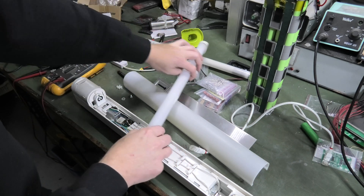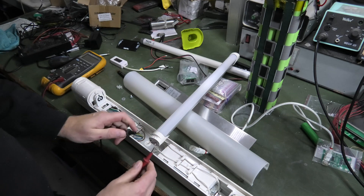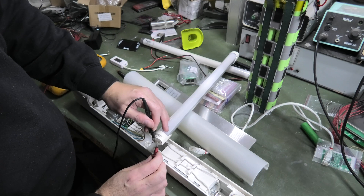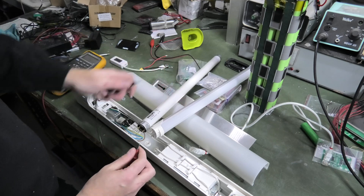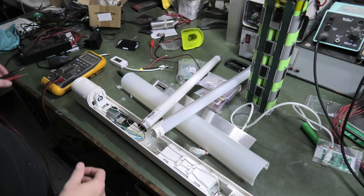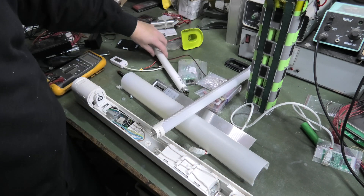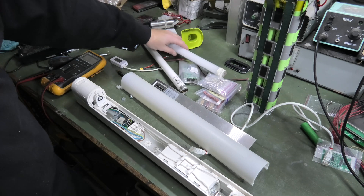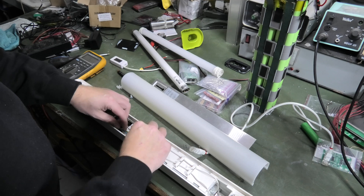I checked with a multimeter and it beeps on this end — but then again so does this end — so I'm a bit confused. That's why I'm taking this apart: I need to figure out if one end is positive/negative and the other end is the opposite. I'm going to try and follow the wires and see what I can come up with.